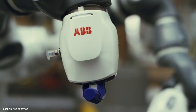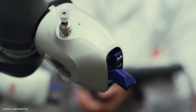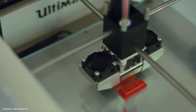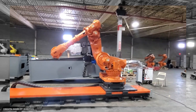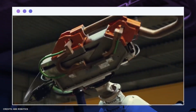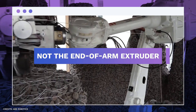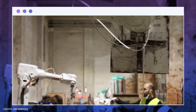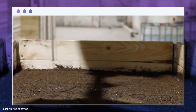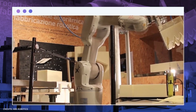ABB Robotics, a division of the Swedish-Swiss manufacturing behemoth ABB, creates industrial robots and automation solutions for a range of markets, including 3D printing. Many of its robot arms, including the IRB 7600, have highly accurate wrist movements that make them ideal for additive manufacturing. Only the arm is produced by ABB, not the end-of-arm extruder. However, the business has acknowledged the development and possibility of employing its arms for additive manufacturing and has made controls for 3D printing available in a new edition of its Robot Studio software.